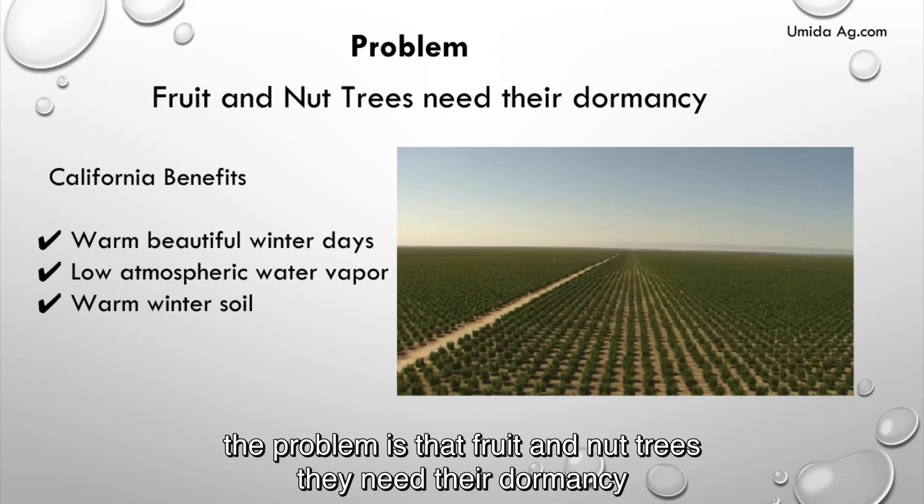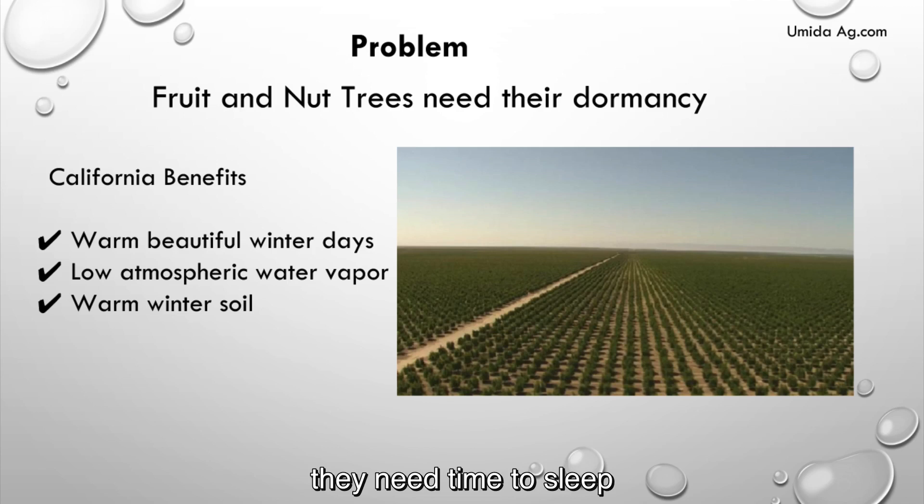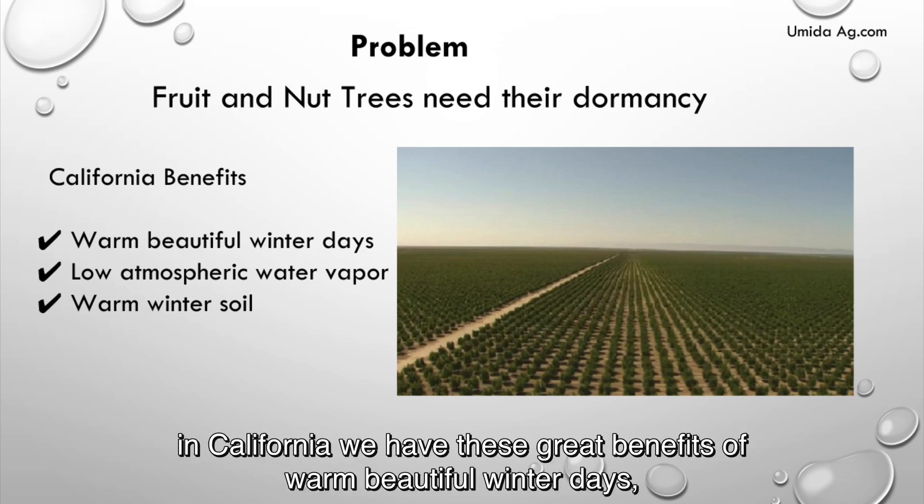The problem is that fruit and nut trees need their dormancy — they need time to sleep. And in California, we have these great benefits of warm, beautiful winter days,